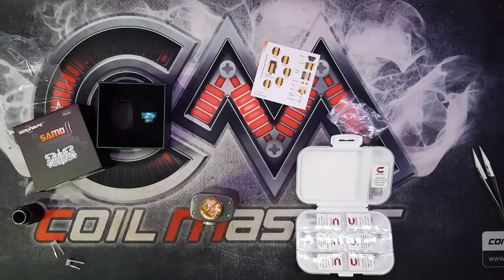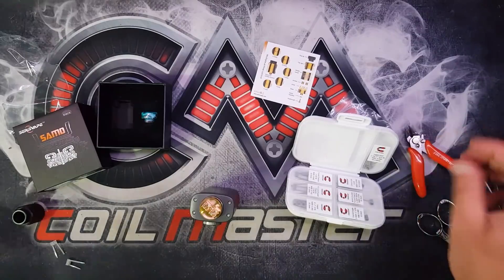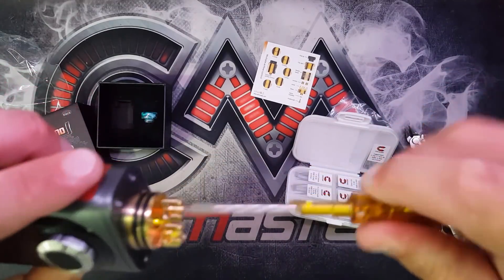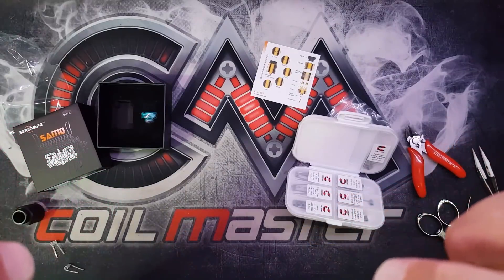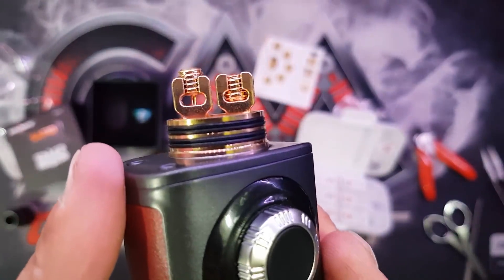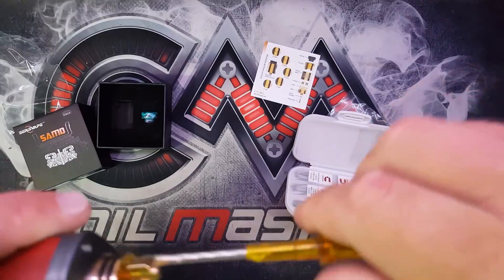There we go with the build then. I'm going to try the Juggernauts from the Coilology range, the NI80 set, and see how they go. I think I've got everything ready, so let's open it up. Nice stiff thread. It's got like a weird - don't know if you can see that - there's like a pin going through the center, to help keep your core separate I guess. Not seen that before. Should be interesting.